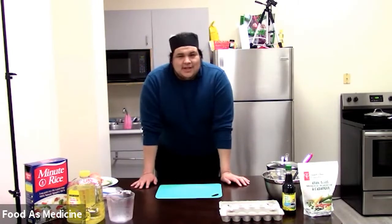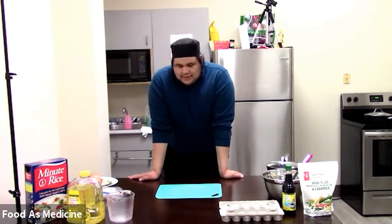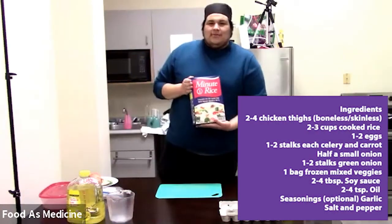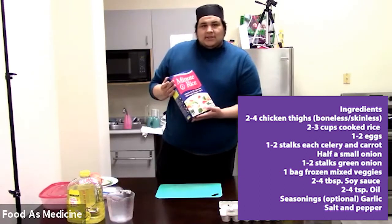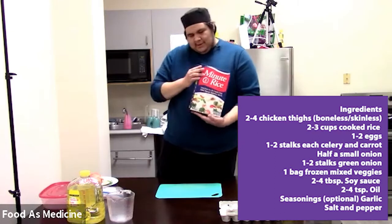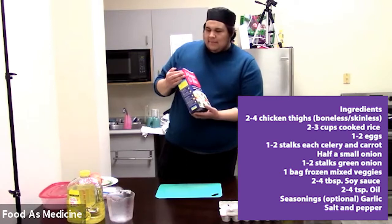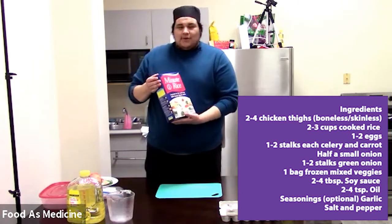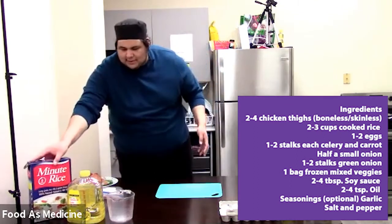With that said, we're going to get on to today's recipe. Today's recipe is chicken fried rice, made with a budget in mind. You'll see some of the ingredients today, like Minute Rice. Personally I prefer a little different rice — I like brown rice — but today just for time's sake, and because Minute Rice can be cheap and very available, depending on what stores you go to, whether that be Giant Tiger, Superstore, anywhere, we're going to be using this today.